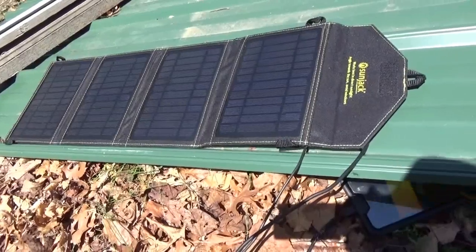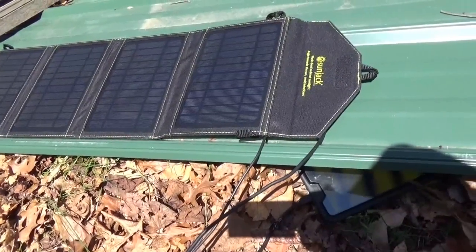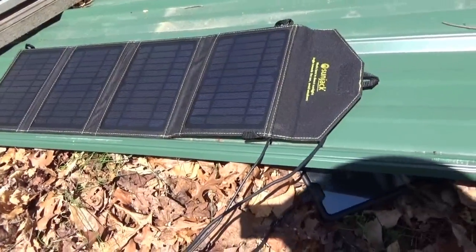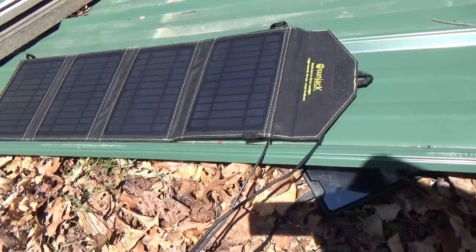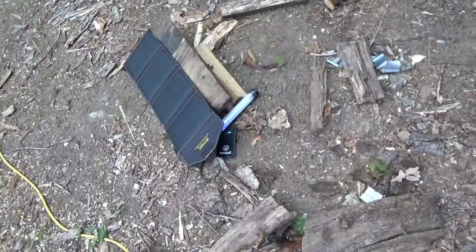My camera is now fully charged on the solar panel. That's a good thing — now I can go give you some updates on what's been going on at the homestead. I love this thing.